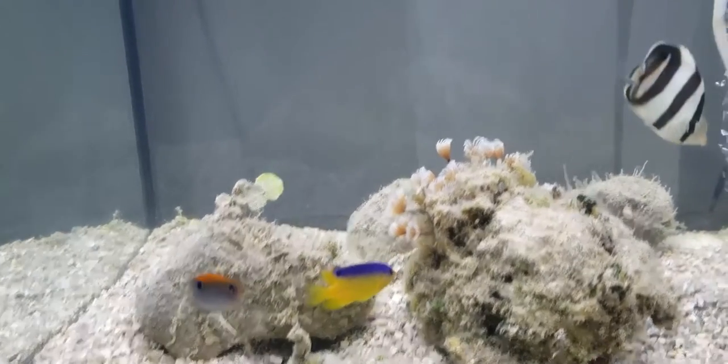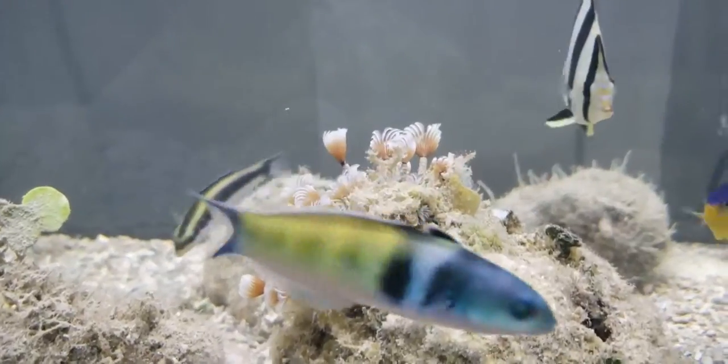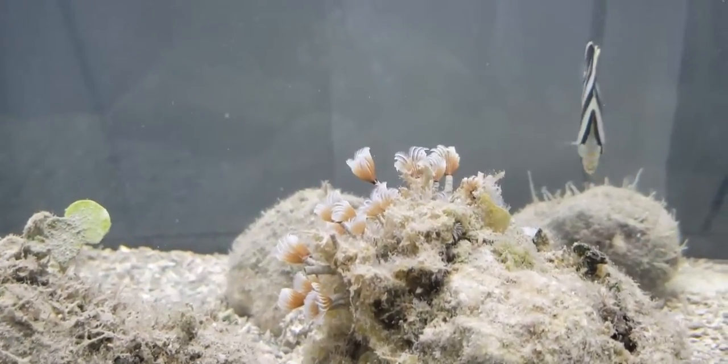And then those things that I thought were plants right there in the middle — they look like feathers. They're called feather duster worms. They're actually a type of worm.